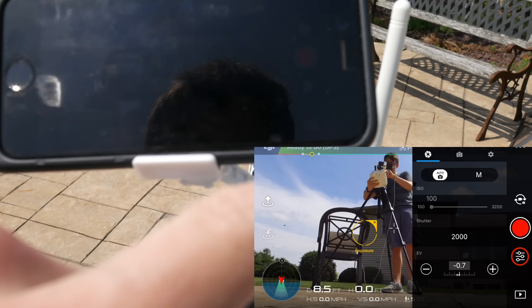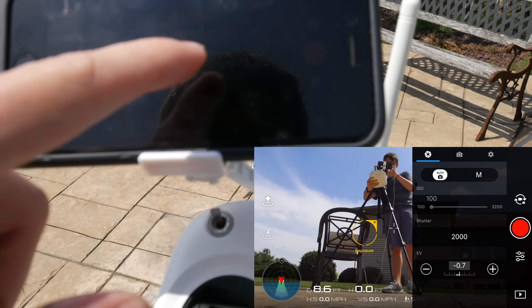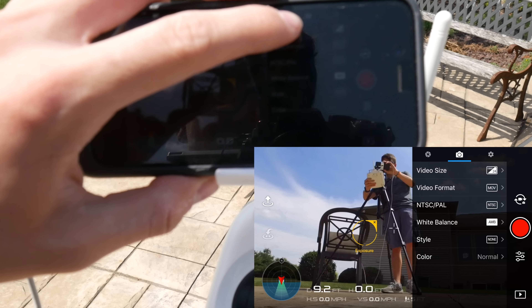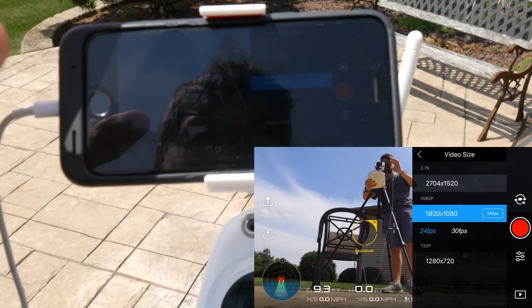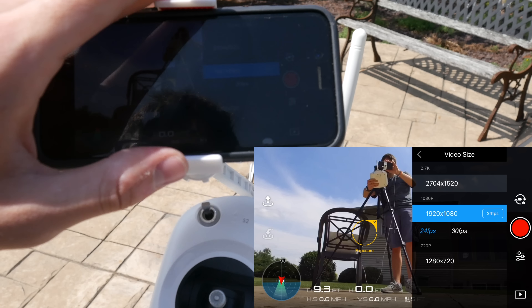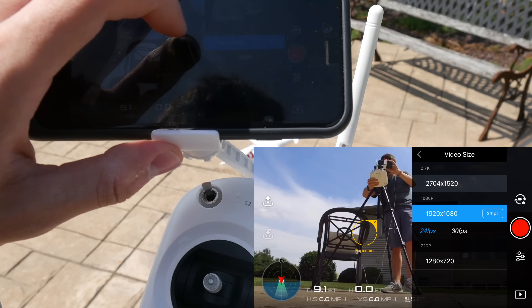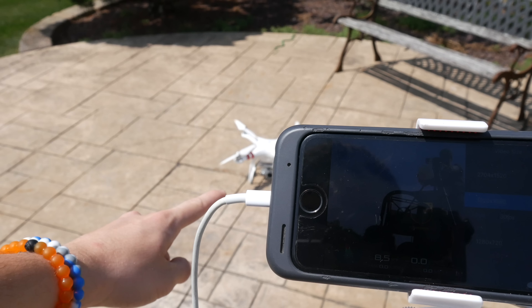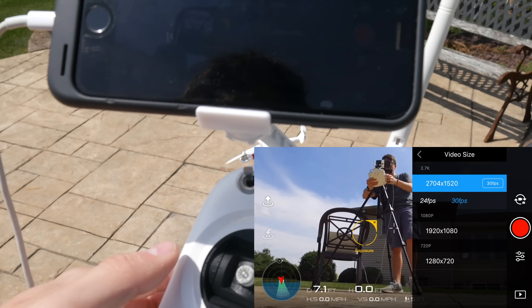After you've connected your drone and powered everything on, you're going to want to go into settings and change a couple of things first. Go to these three little lines and go to the camera page. Many people probably don't know this, but when you first purchase the drone, DJI defaults everything to 1080p. To get the maximum quality out of your drone — which for the Standard is 2.7K — you're going to have to click on the 2.7K option.